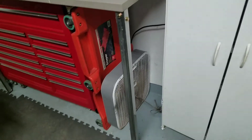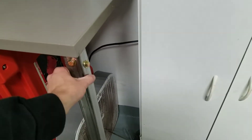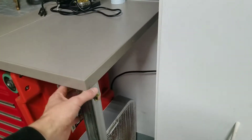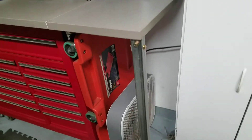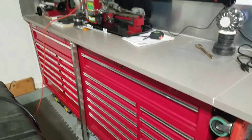I went to the local metal supermarkets to the remnant section and found these — I think I paid $20 or so. Just made some brackets and bolted it all up into the wall and then under the legs there. It turned out really good.